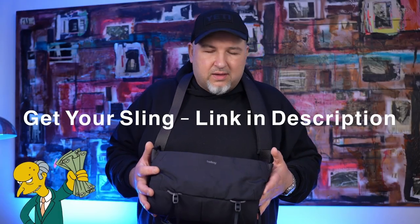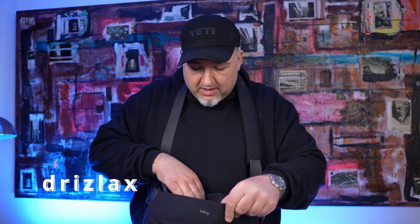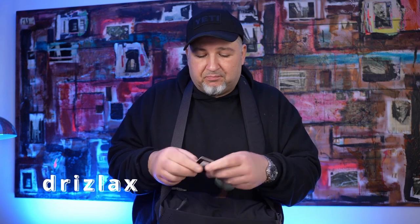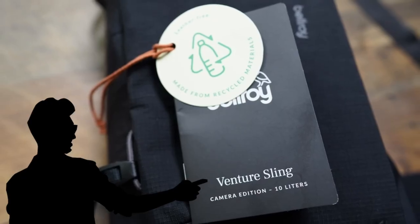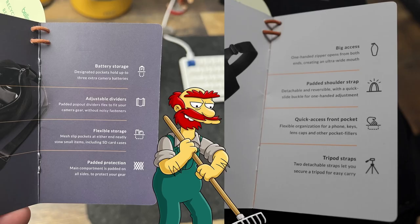The Bellroy 10 litre camera edition — I actually have the card in here, let me not mess this up, because I'm a professional — it's called the Venture Sling, the camera edition, the 10 litre, and this thing is absolutely amazing. Let's just go through this little booklet real quick.